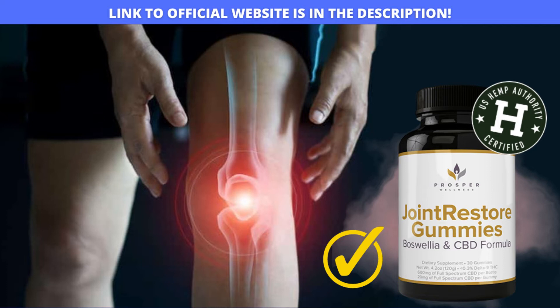Joint Restore Gummies has been tested in rigorous laboratories and passed all tests, and thanks to the all-natural and powerful formula, many customers are having amazing results. So by using it correctly, you will soon notice the results and get rid of knee pain completely and improve the mobility and flexibility of your knees and joints in just a few doses, without having to get to a knee replacement that costs thousands of dollars.